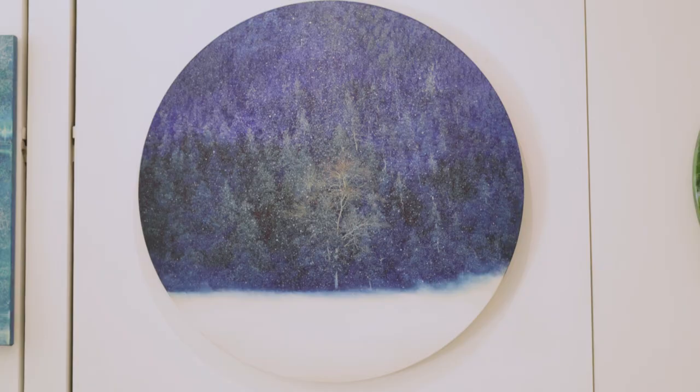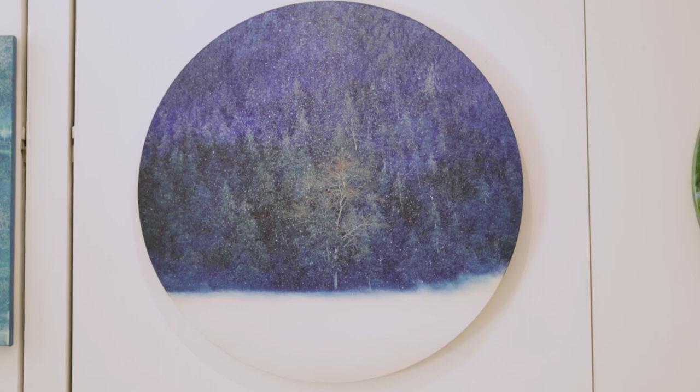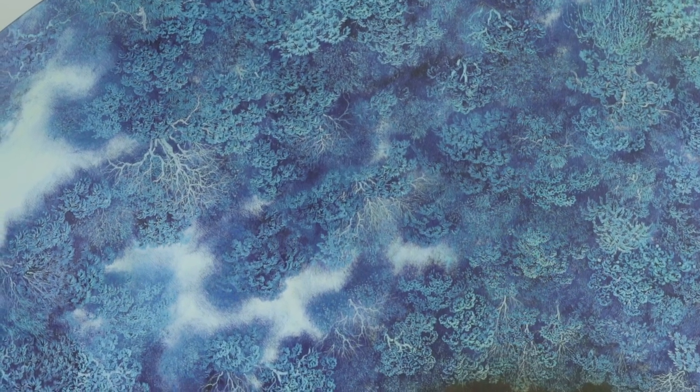As you get closer to the artworks, the meticulous Gong Bi — the fine detail brushwork so valued in traditional Chinese painting — reveals itself. Wukwonte fashions the leaves of the tree patiently, one by one, in all their varieties.